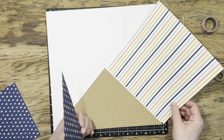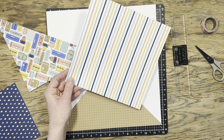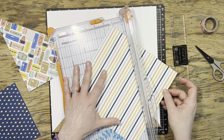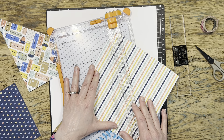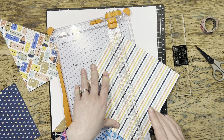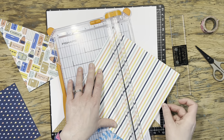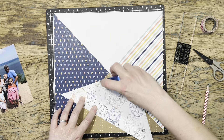The way I cut my striped paper was actually a different method that Jayma showed in her video — you just cut an eight and a half inch square and then cut it from corner to corner. It didn't really work for my other papers because I was nervous about the direction, but stripes are easy enough to work with. An eight and a half inch square does the trick and gives you a 12 inch piece on the long side for your triangle. Now I have all of my triangles done.